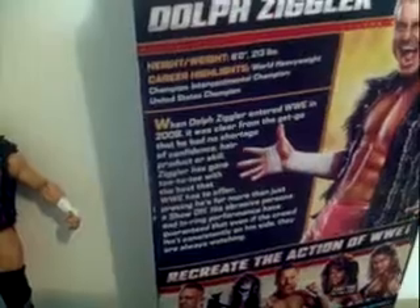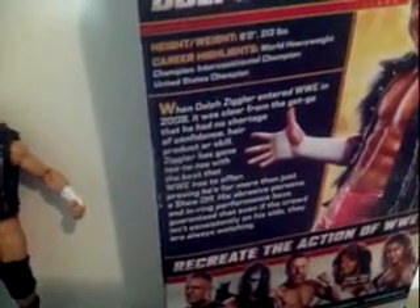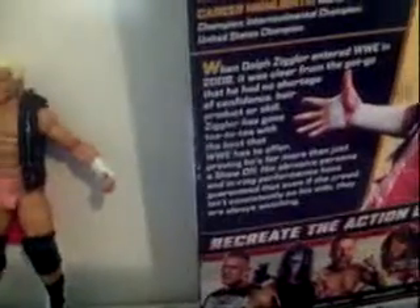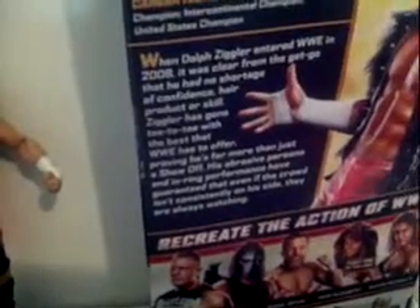Highly detailed. Height and weight: 6-foot, 213 lbs. Achievements include World Heavyweight Champion, Intercontinental Champion, and United States Champion. And the bio you can read right there by his ginormous hands, as he's here to show the world.